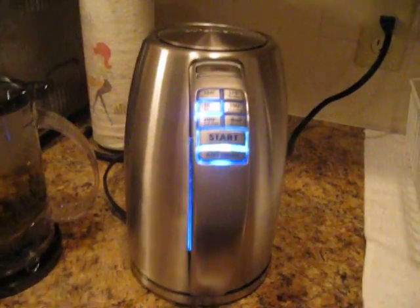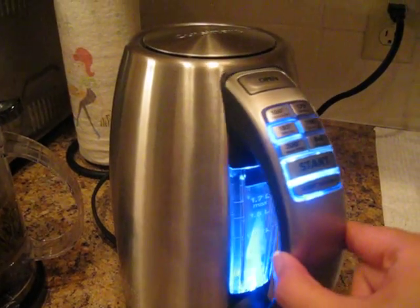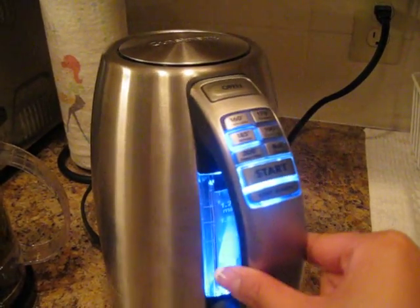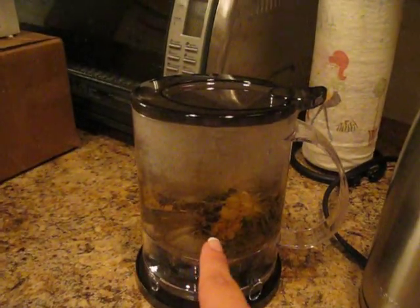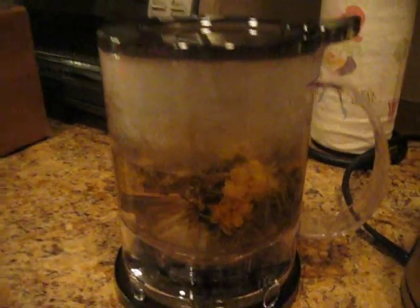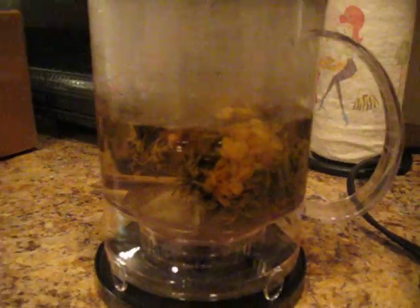Hey Fong, we just used this awesome Cuisinart Temperature Controlled Kettle and it's awesome. We put it in here because we like Teavana, and this is Bloomin' Tea. You can see that this tea ball has just expanded to look like a flower.